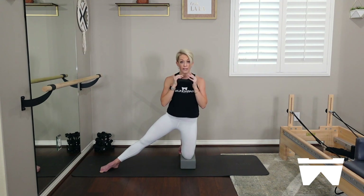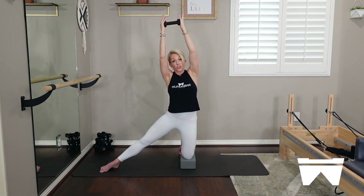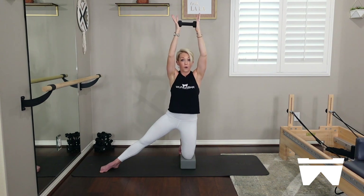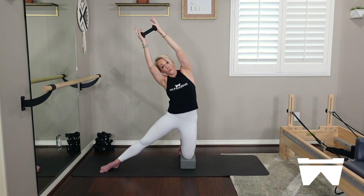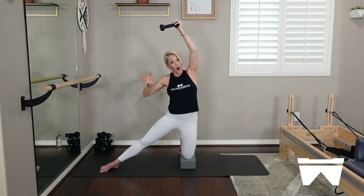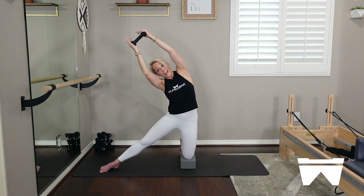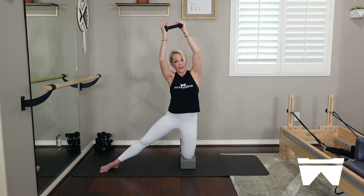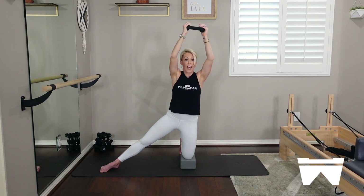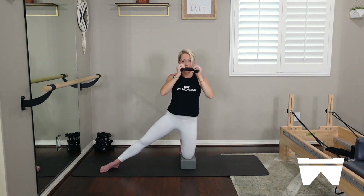Now press those arms up and overhead one time — lengthen the left side, side bend up and over towards that long leg, thinking about the length we found in our plie at the beginning of class. Exhale, pull it back strong. Inhale, lifting my left ribs out of the left side of the pelvis — up and over. Still maintaining length on my right side because I'm finding the lift first. Three more, inhale up and over, finding that length and reach, coming back on the exhale. Grow tall. Last one, inhale up and over. Pull it back nice and strong. Bring that weight all the way down.